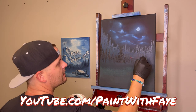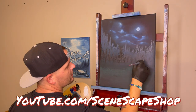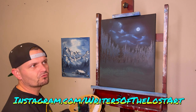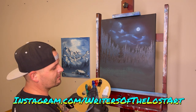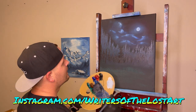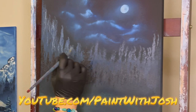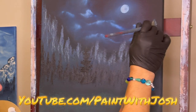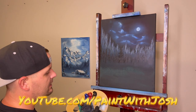Speaking of which, we haven't mentioned why we're painting this sort of scene. There's an art-off between Dean at Scenescape Shop and Faye from Painting with Faye. We're having an art-off where Dean's wife wrote a poem — I think her Instagram is Writers of the Lost Art. We all read the poem and have all kind of interpreted it differently. So that's what we're showing today — my interpretation of this poem that Dean's wife had written. She's a professional writer, which is a tough gig nowadays.